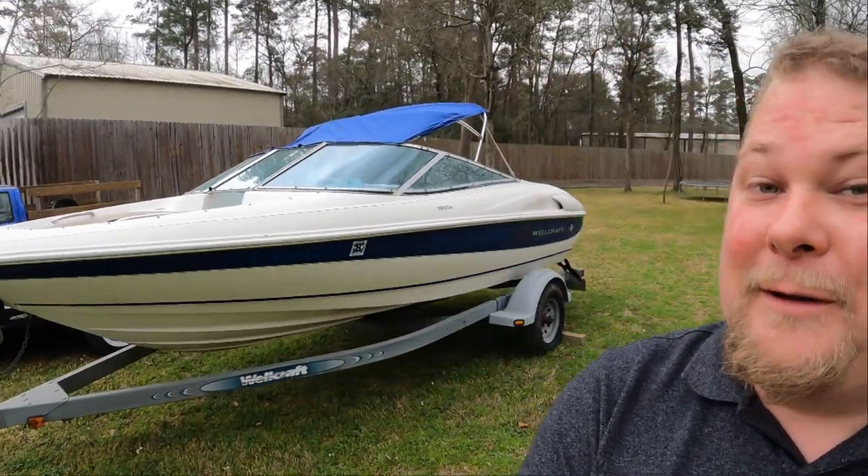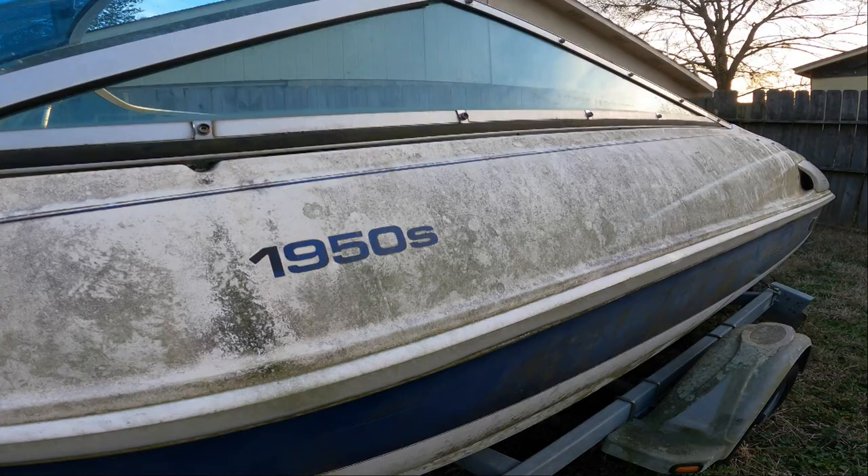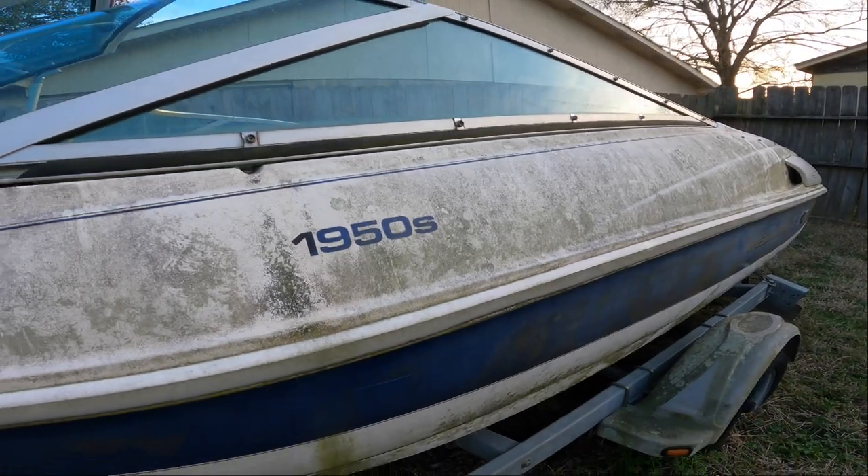Back on the boat again today. If you're unaware of this project, you need to go back and watch the first episode because it looks pretty good now. But you should have seen it when we pulled it out of Greg's backyard — it was not great. I've already done a whole lot of work into it.